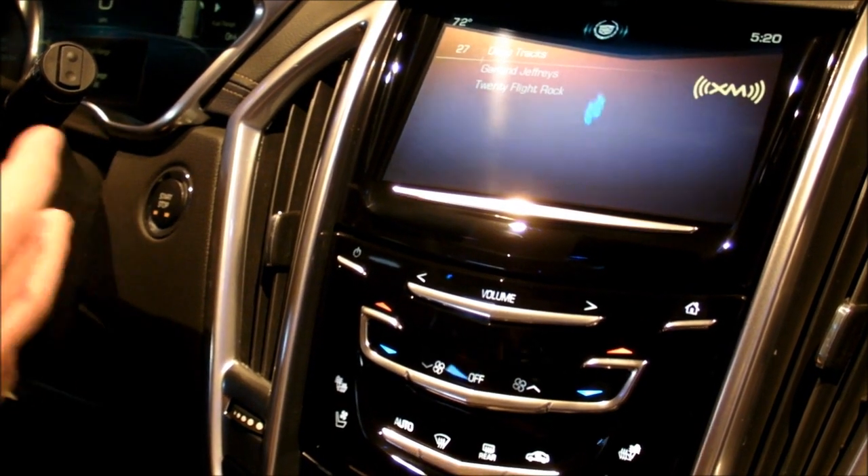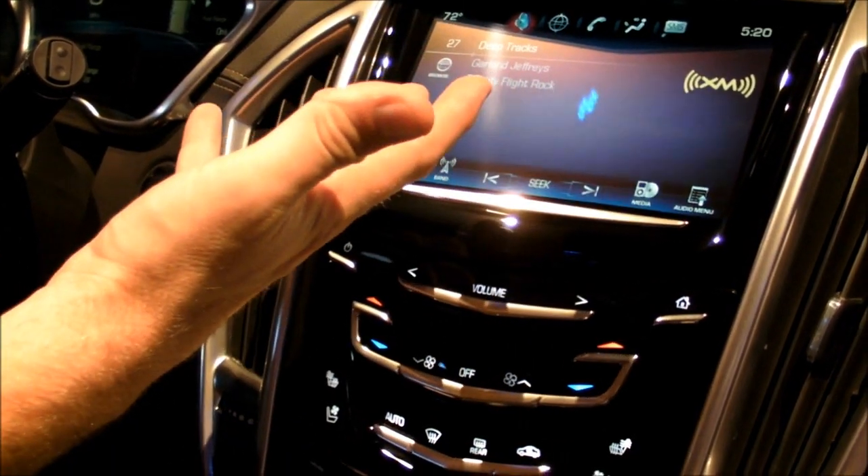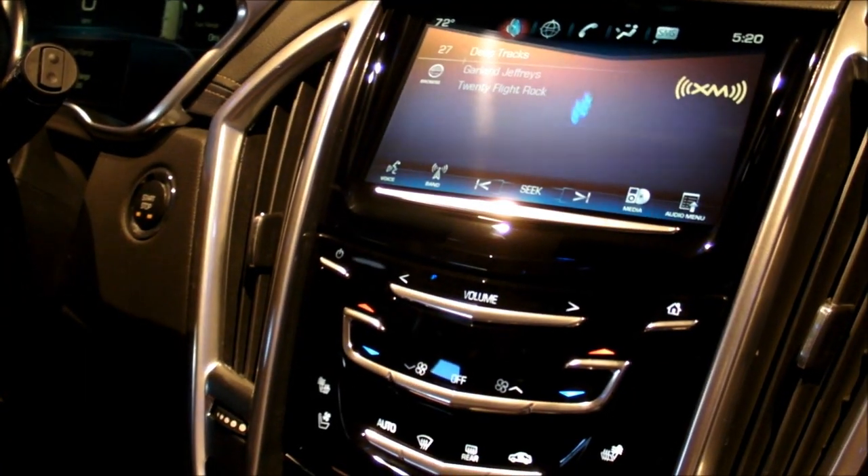The one thing is you don't really get any tactile feedback like you would in an ordinary switch. So what we did was we put haptic actuators both on the upper screen and on the lower faceplate.